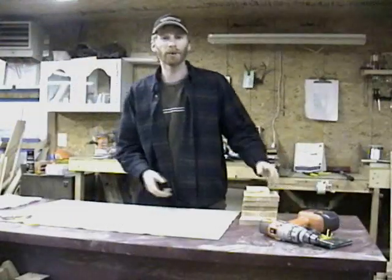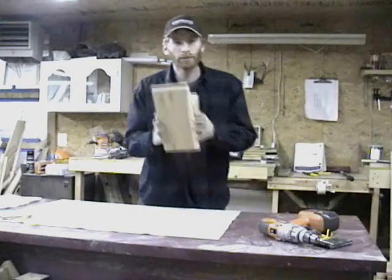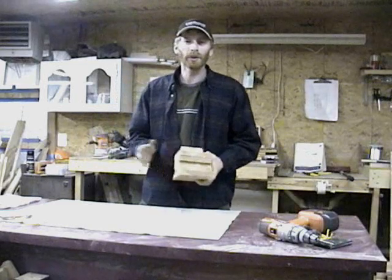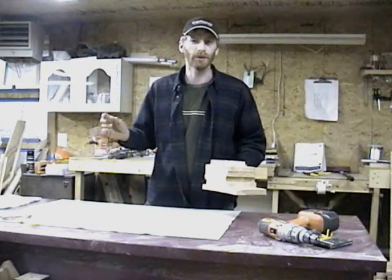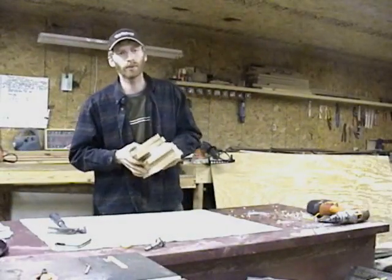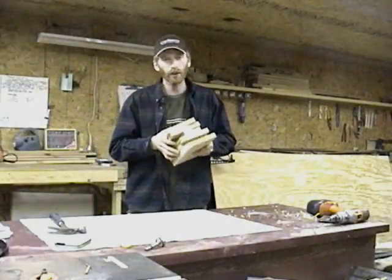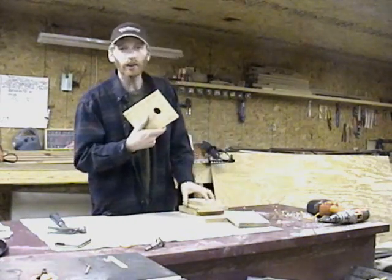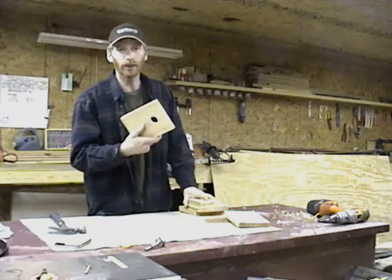Today we are building this project from one of our pre-cut birdhouse kits. All you will need is a hammer and your kit. If you are building this project from your own materials using our plan, you should already be at this point. All of our kits are labeled for easy construction. Start by locating the front of your birdhouse and one of the sides. Here you will find that all of your holes have already been pre-drilled.